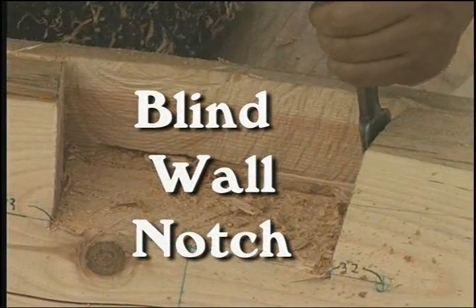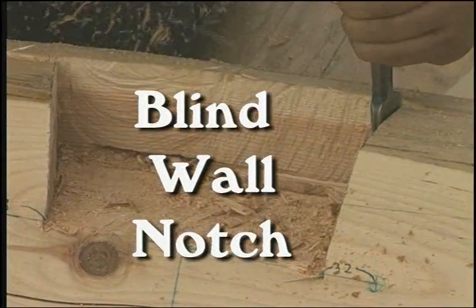A blind wall notch is most often used on interior walls.